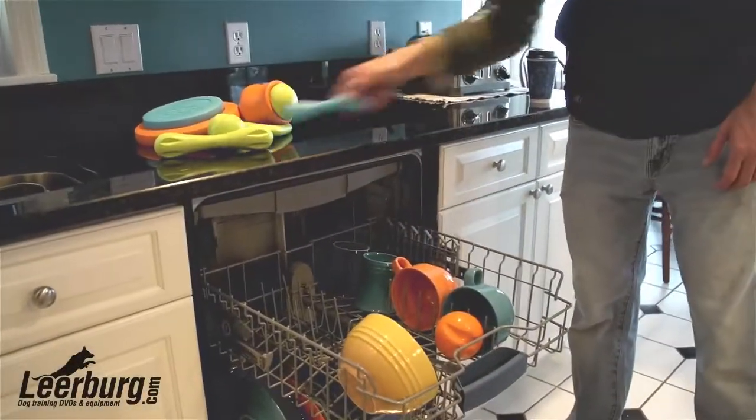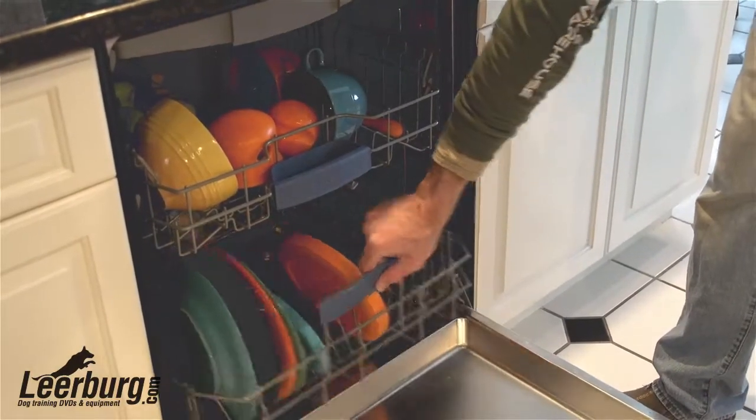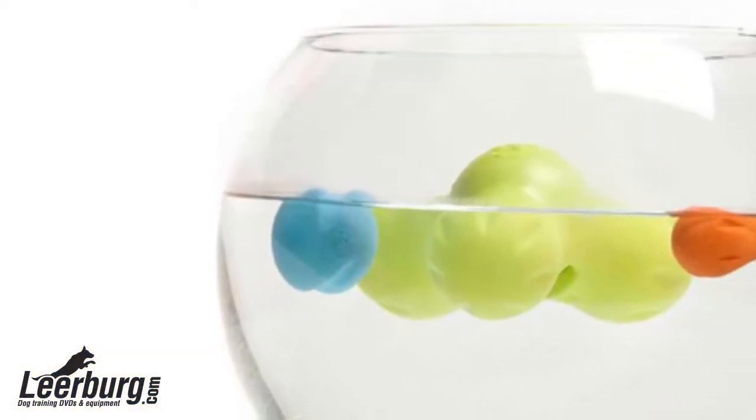All of the Zogoflex toys are also dishwasher safe. They also float, making them great water toys.